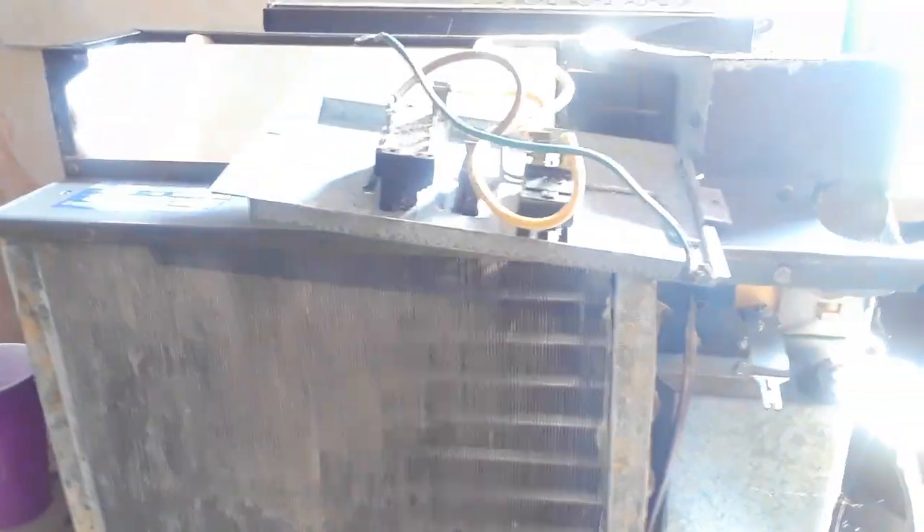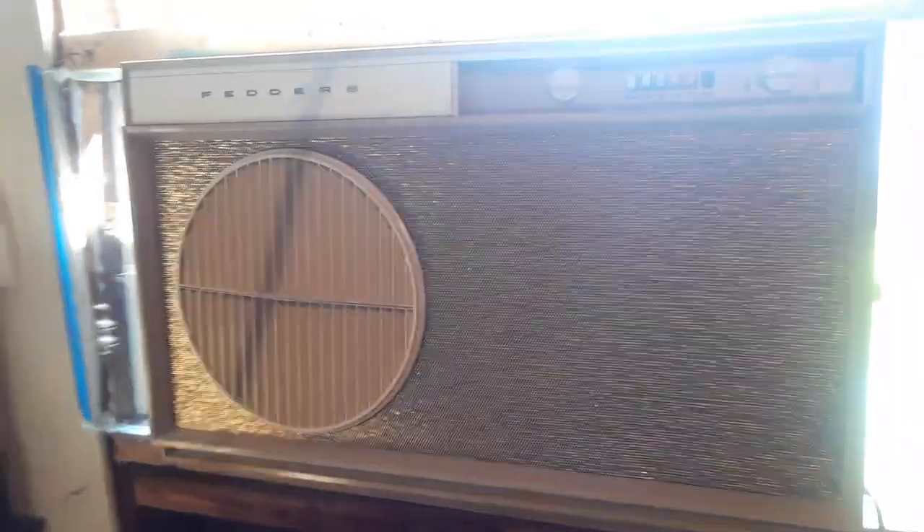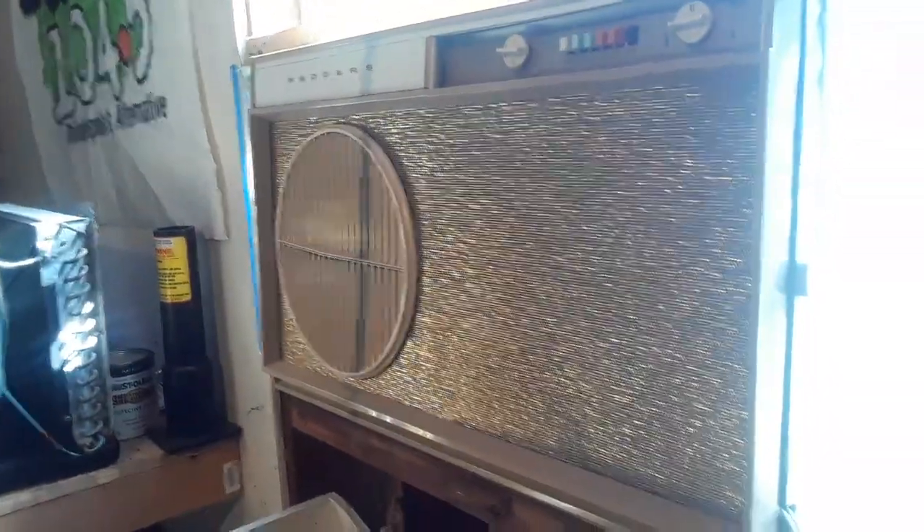That EQK is almost ready to go back together finally. I figured I'd do a good temp check and a good thorough video here. While I'm here, may as well ask what you guys think of the bronze or gold cover I put on the Fedders.